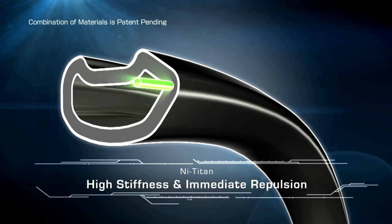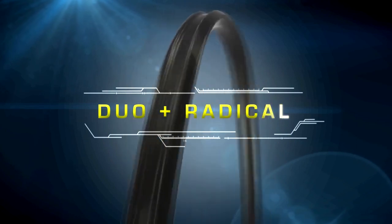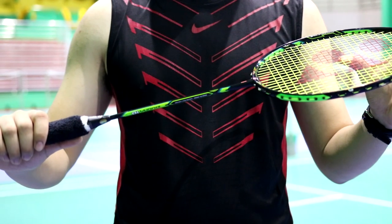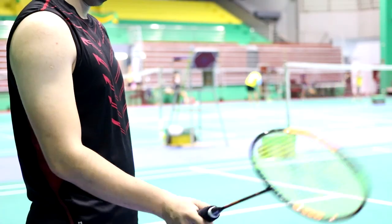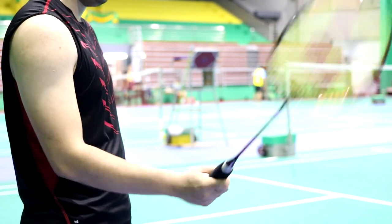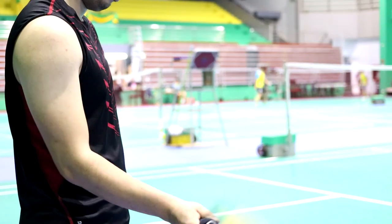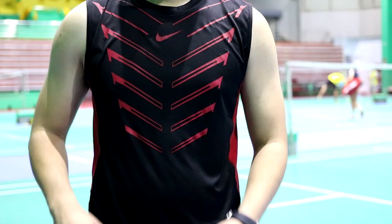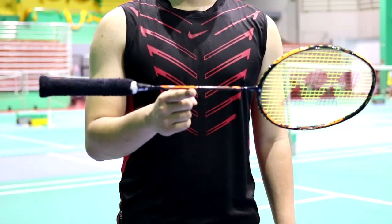The arrow frame is infused with an improvement to the Nanometric design to provide power and repulsion. The Yonex website states the DUORA 10 is an even balanced racket with a stiff shaft. Holding it in my hands, I would say that's mostly accurate, though I'd argue the balance is slightly on the head-heavy side — it sits between the Voltric and ArcSaber lines. The shaft is somewhat stiff, slightly stiffer than the ArcSaber line but not as stiff as the Z-series or some high-end Victor rackets.